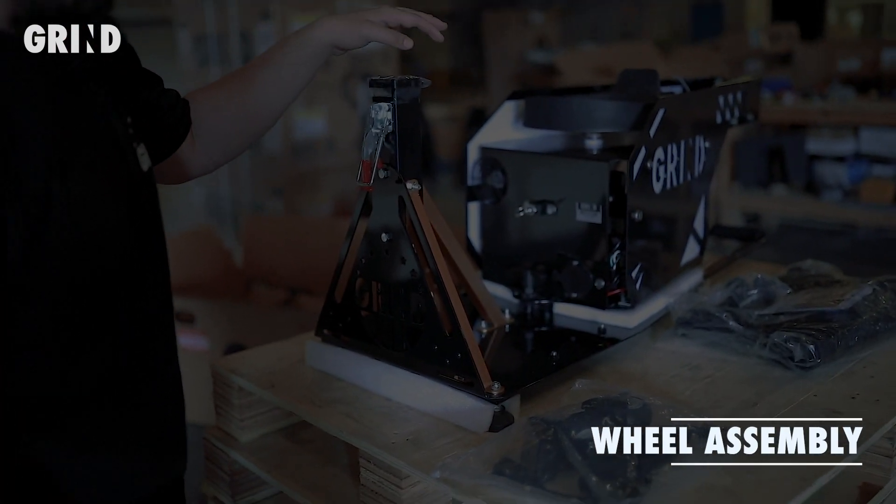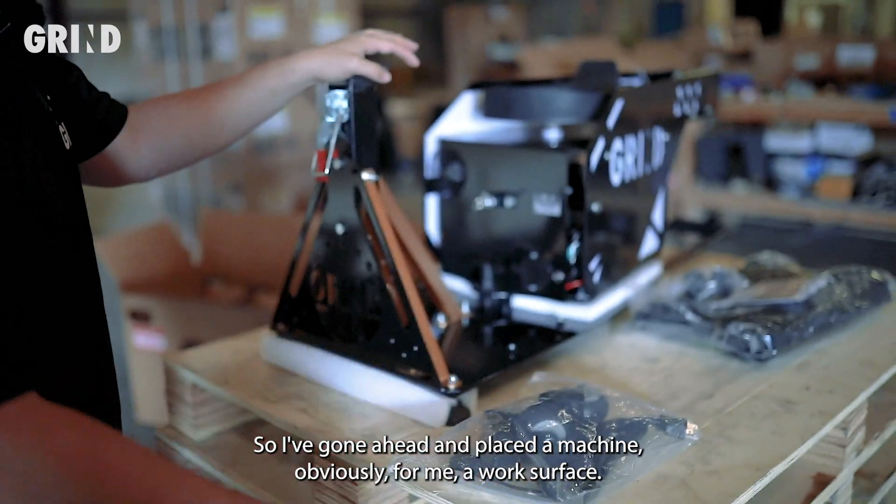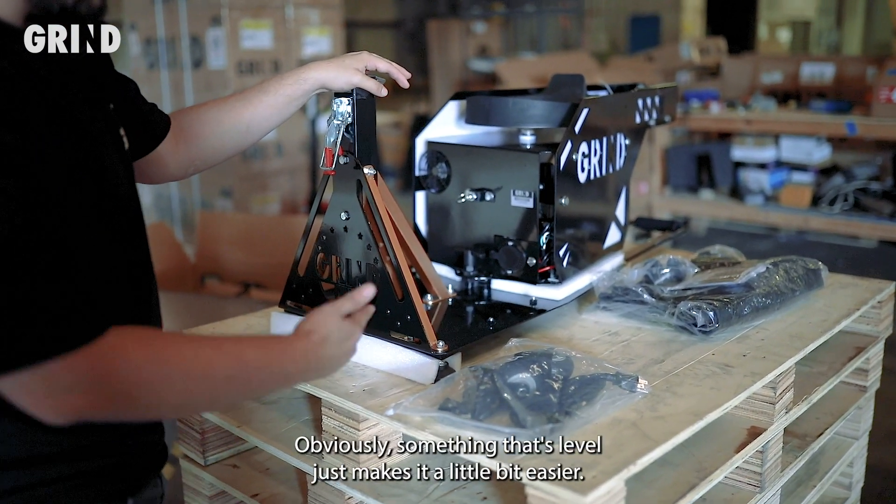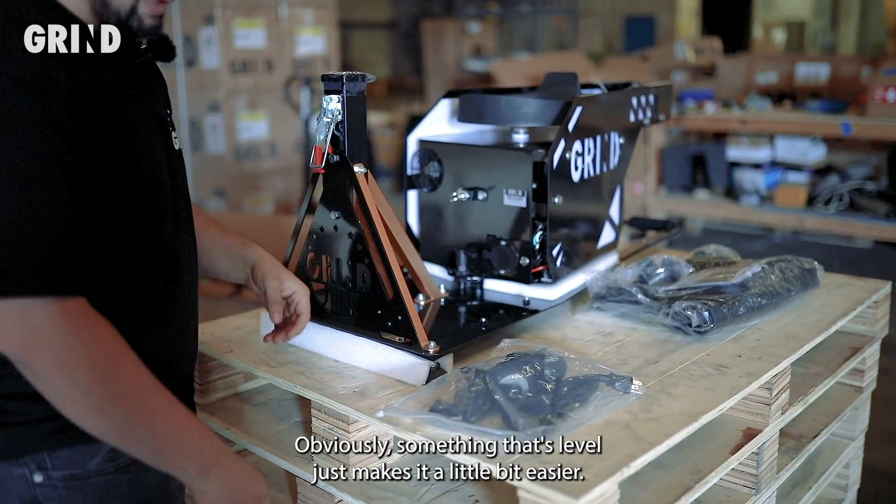I've gone ahead and placed the machine on a work surface. If you're doing this on the floor, that's completely fine — something that's level just makes it a little bit easier.